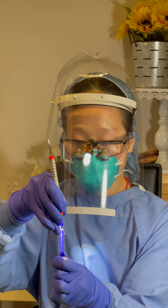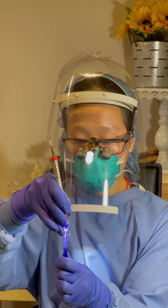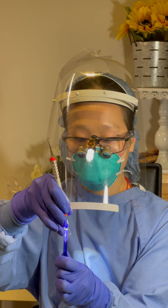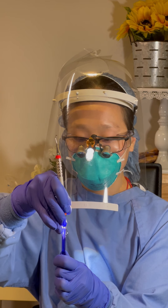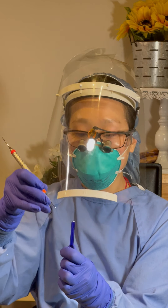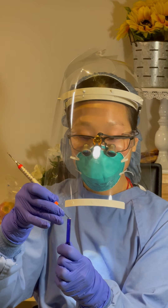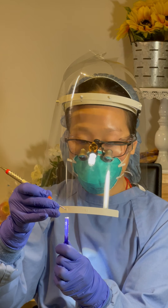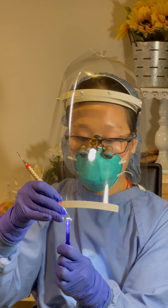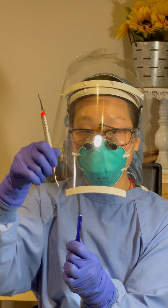Starting from the heel — pressure, release; pressure, release — mid third, tip third. The sharp instrument will bite onto the stick and when released will produce a metallic sound. However, the dull area will glide along the stick. So now I have already tested the two blades of the same end.